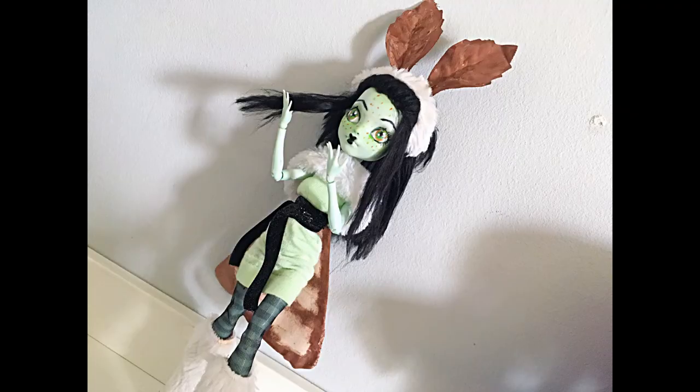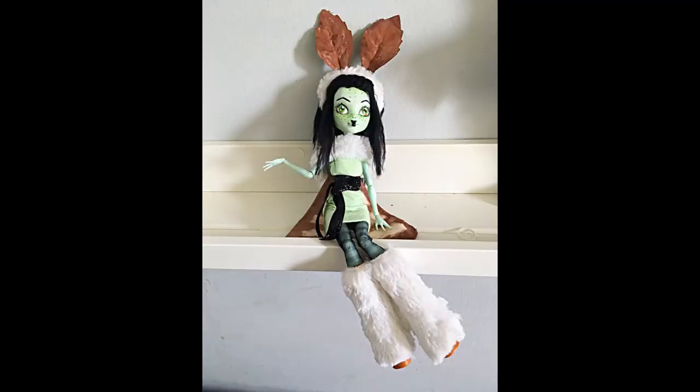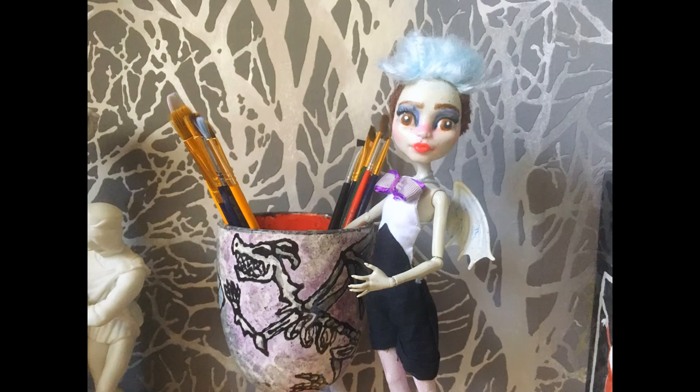And here she is, all complete, and I think she's adorable. I was really having doubts about this project, but she is just so cute and sweet looking. She is currently available for sale on my Instagram, which is at Ronile Dolls, and you'll probably see more pictures of her over there. I hope you enjoyed this video — if you did, give it a like, subscribe, and comment down below what you want to see more of or less of. Have a wonderful new year!